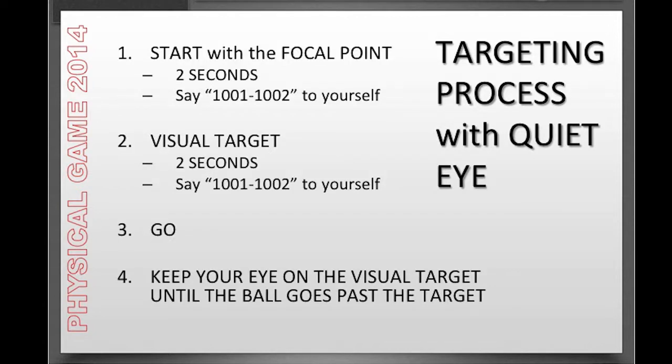In summary, with three-point targeting, you get into your setup and start by looking at the focal point — the 10-pin for the short pattern and the 6-pin for the longer pattern for right-handers, or the 4 and the 7 for lefties. Count for two seconds — 1001, 1002 — while focusing your eyes on that focal point. Then bring your eyes smoothly back to your chosen visual target up front, which can be the dots, the arrows, or some target in between. Focus your eyes on that visual target for two seconds, counting 1001, 1002. Then take a breath in, let it out, and make your approach — keeping your eye on the visual target up front until the ball passes the target.